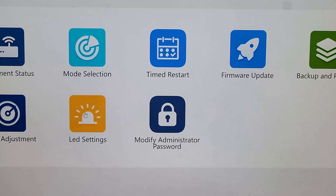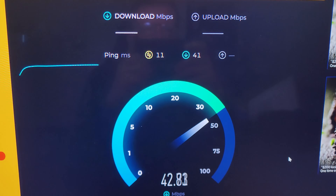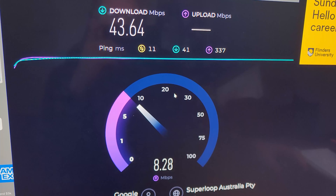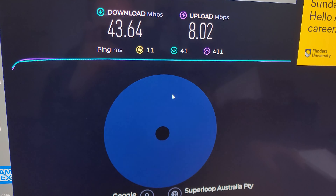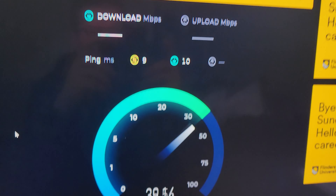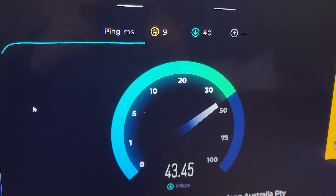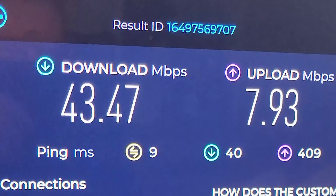Pretty straightforward — basically you just want to make sure you bookmark this page in your browser. From a speed test point of view, I'm doing this connected to the 5G. We're getting about 43 download, 8 upload, with an 11 millisecond ping. Now doing the same test plugged in via cable — I'm getting a 9 millisecond ping, pretty similar speed, 43 and about 8 upload. Very similar, only a slight difference in ping.